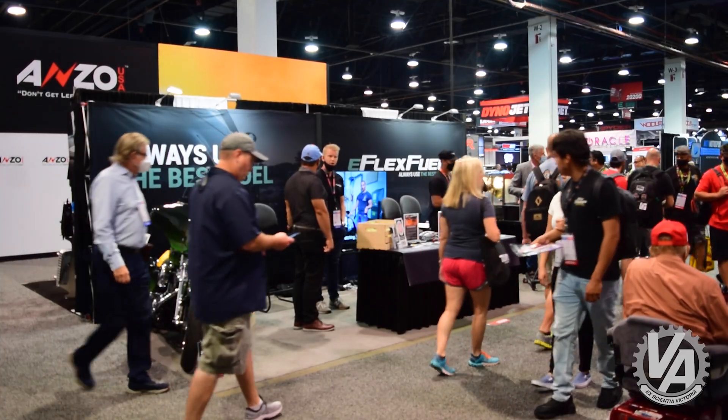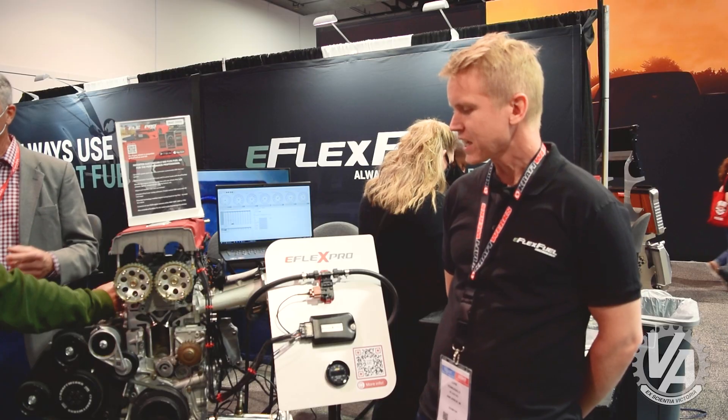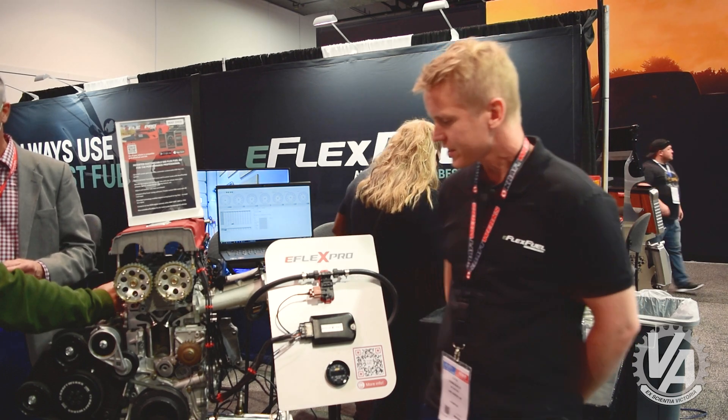We have applications for about 70% of all the cars on the road today, and we also have kits designed for motorcycles and power sports vehicles. The system comes with a few main components.